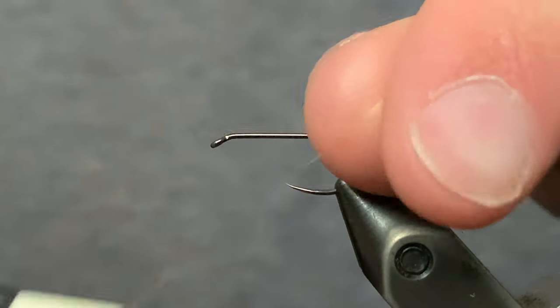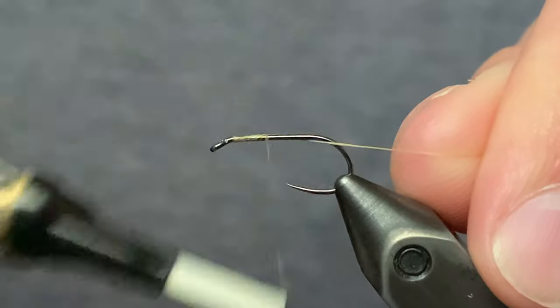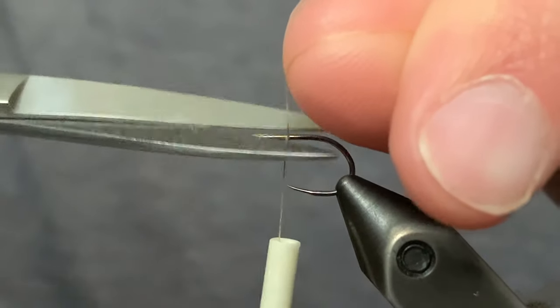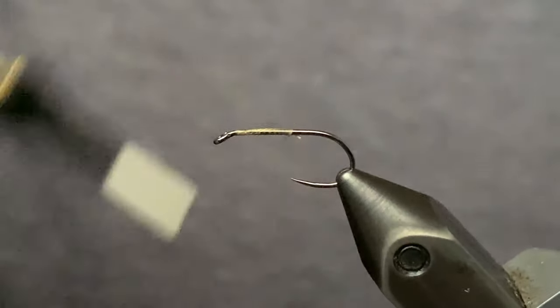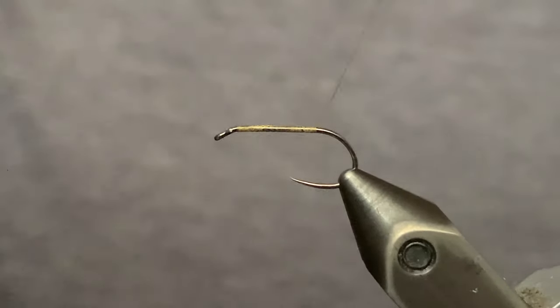Hey everybody, today I'm going to be showing you how to tie the CDC and Elk Hair Caddis. I'm starting off with a size 12 Fire Hole 419 hook and 70 denier Ultra Thread in wood duck color. We're just going to start the thread at the eye of the hook and wind down to the bend.